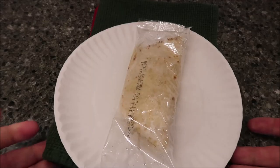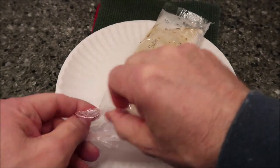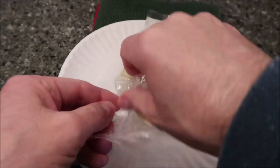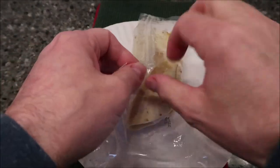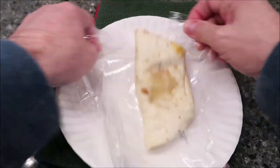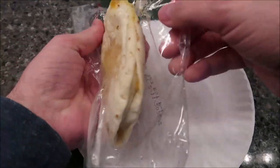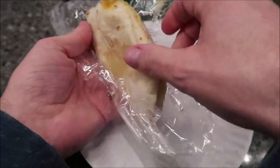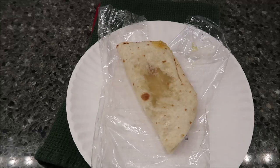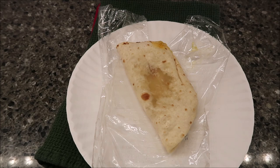Here it is out of the microwave. I'm going to open it up and let the steam out so it won't get soggy. This is what it looks like — not much to look at, but it's very soft and fluffy, and very hot. I'm going to let it sit and cool off, and I might cut it in half to let some steam out so I can eat a little quicker.